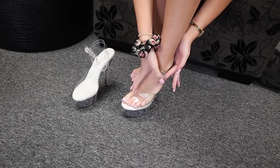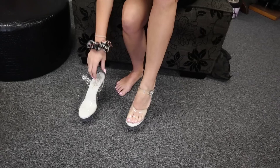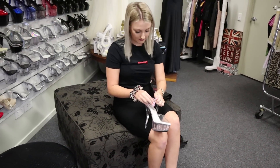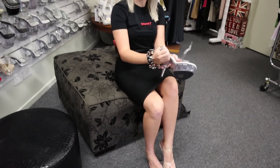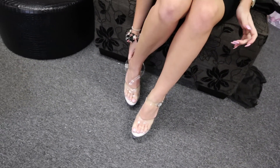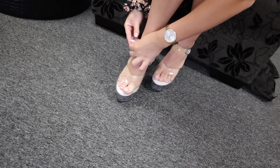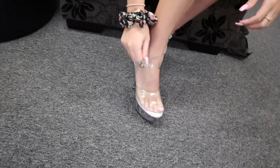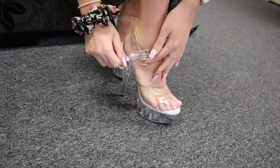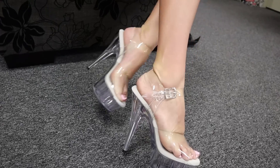And then we do it up nice and tight just like that. They will get stretchy, so if you are looking at getting some, I always do them up a little bit tighter and then they stretch out to my foot. Put the second one on and we do it up just like that. And here we go — our beautiful Delights.